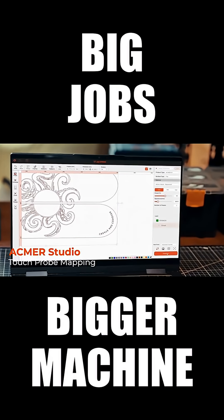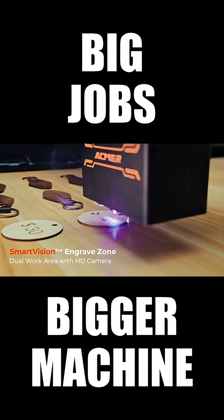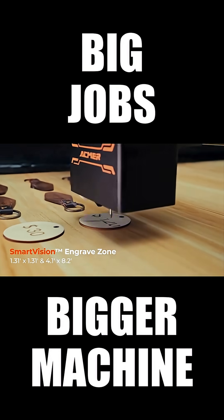X1's free intuitive software allows you to engrave on curved surfaces. Powered by HD camera, X1 carries smart vision engrave zone.